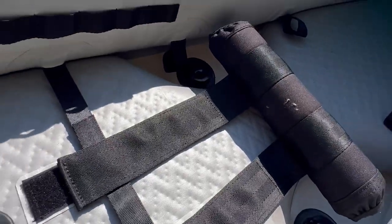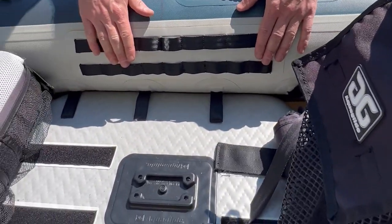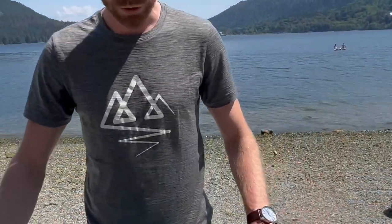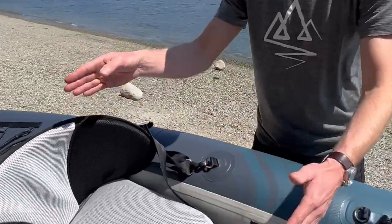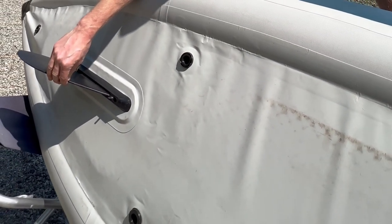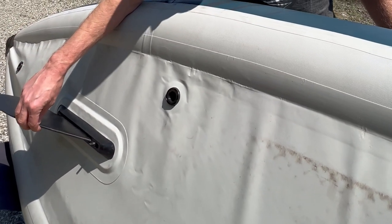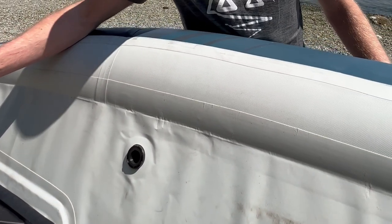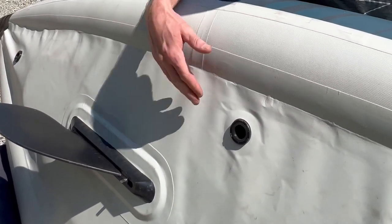You've got side handles for carrying as well as daisy chains to mount any accessories. There are multiple anchoring positions for the seats so you can move them around. At the stern of the boat we have a removable fin that really helps this boat track, especially in slightly windy or choppy conditions. You can take this out if you're going to be paddling in really shallow water down a slow-moving river, but in most circumstances you'll probably want to paddle with it in to give yourself better tracking.